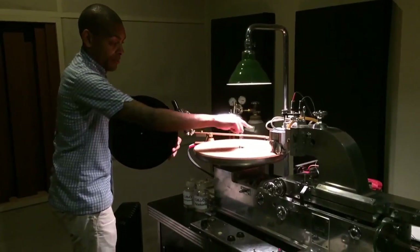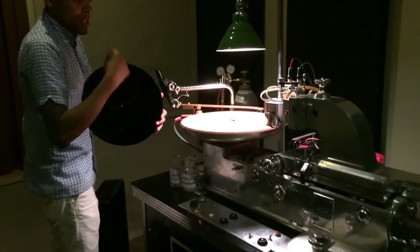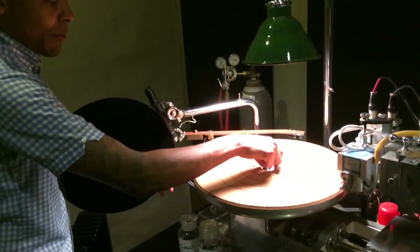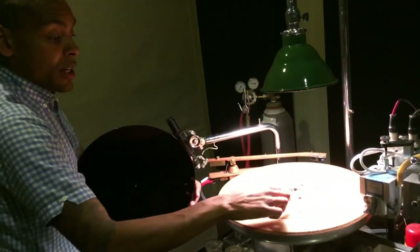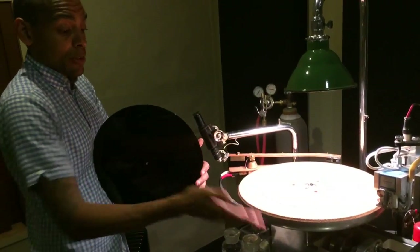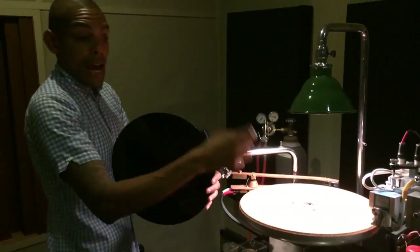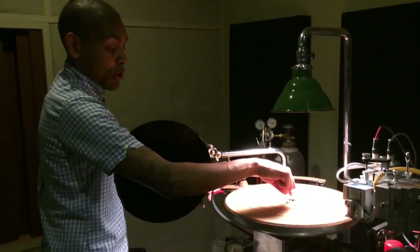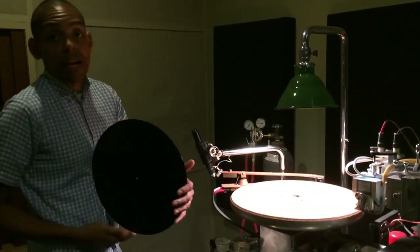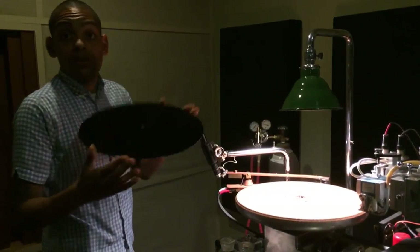There are pilot holes in the turntable. Depending on what size you select from this center vacuum selection wheel, it opens or closes the pilot holes which are connected to the vacuum system. When you turn the vacuum on, you'll hear it. The holes that are closer to the center are the ones used for seven-inch cuts, and the holes on the outer diameters are the ones used for cutting 12-inch lacquers.